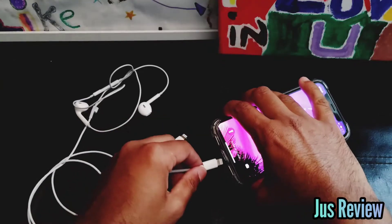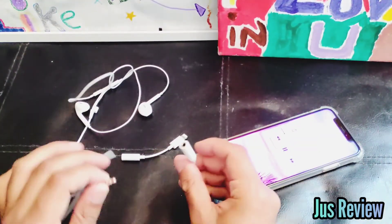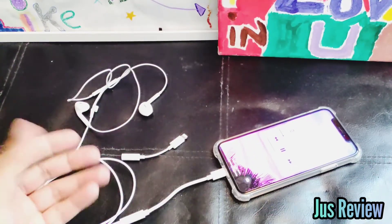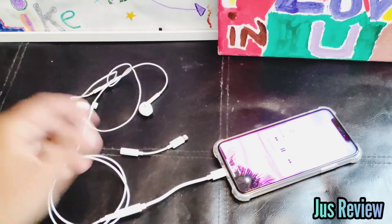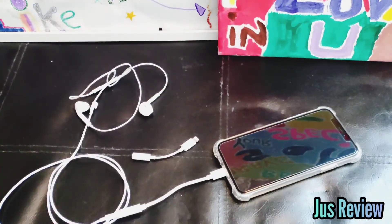I'll put the non-original one on there and play the audio. Plug it in — it actually doesn't work. There you go. This is the real one; that's not the real one. Thanks a lot for watching.